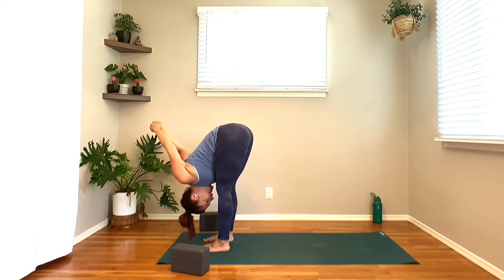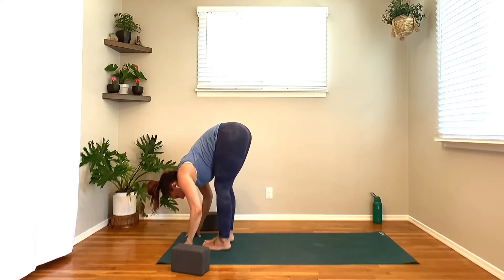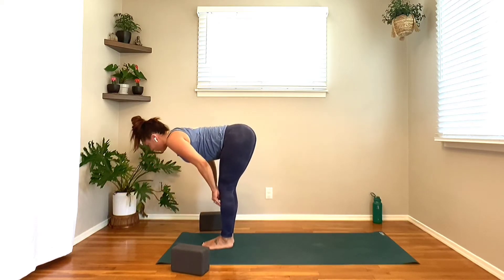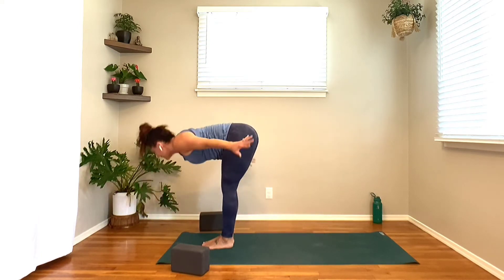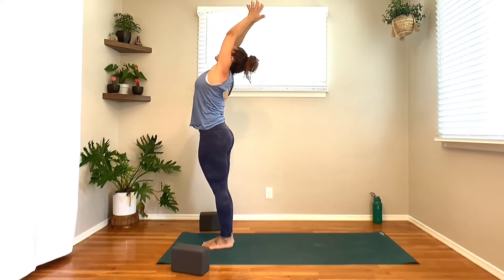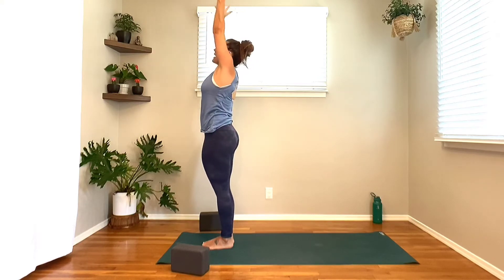Let the hands come all the way down to the ground. Heel-toe your feet in together to touch. Inhale fingers to shins, lengthen the spine — Ardha Uttanasana, pull the heart through. Exhale, folding in. Inhale, press through the feet, circle the arms wide to standing, take up space, palms come together. Exhale, hands to heart center. Inhale, sweep the arms up to the sky, interlace the fingers, release the index finger for a steeple mudra. Lengthen out the arms, biceps spiral back, triceps forward.